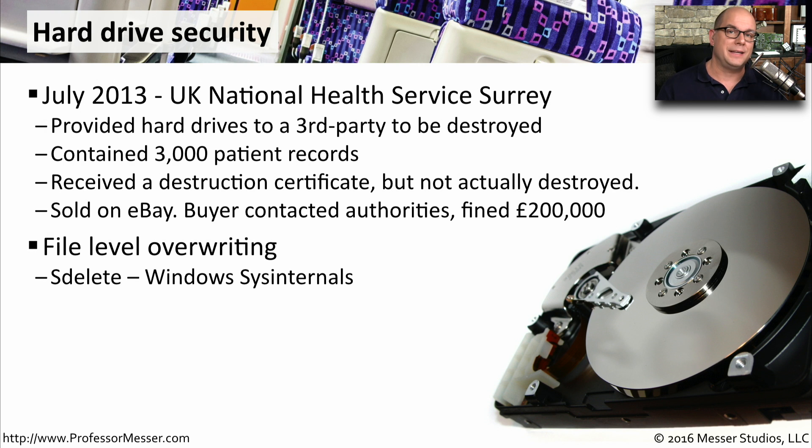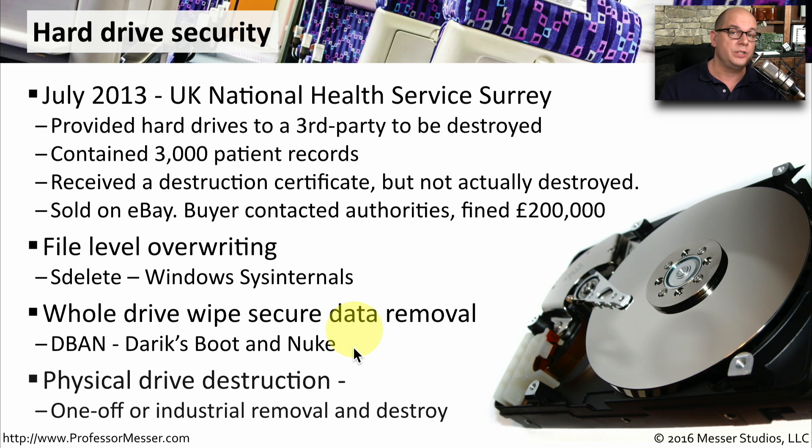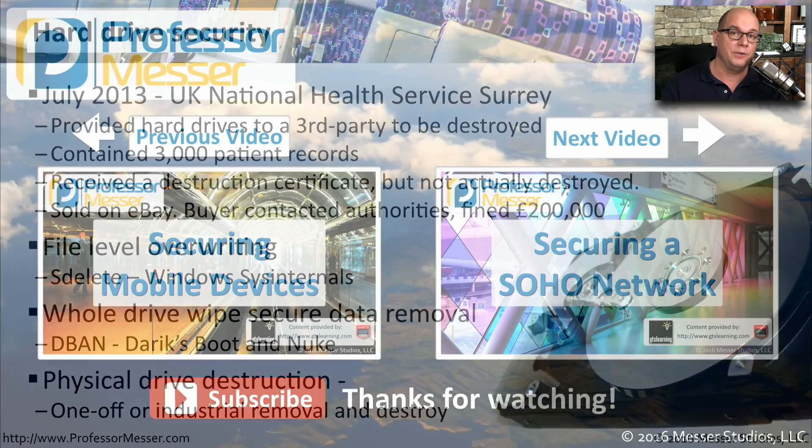If you're concerned about sensitive data getting into someone else's hands, you can perform secure deletes and secure erases that will overwrite the information on the drive and give you verification that the data is no longer there. One way to do this in Windows is with a utility called sDelete from Windows Sysinternals. There's also a full drive erase program called DBAN — Darik's Boot and Nuke — a very common way to boot your system and completely overwrite everything on the drive. And if you really want to be sure all of this data is gone, follow the processes for physical drive destruction, and you can be assured that drive will never show up on eBay.